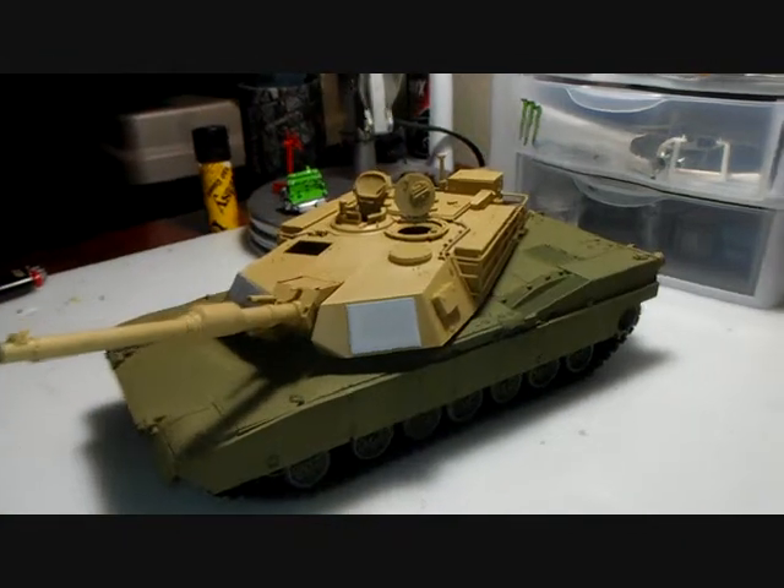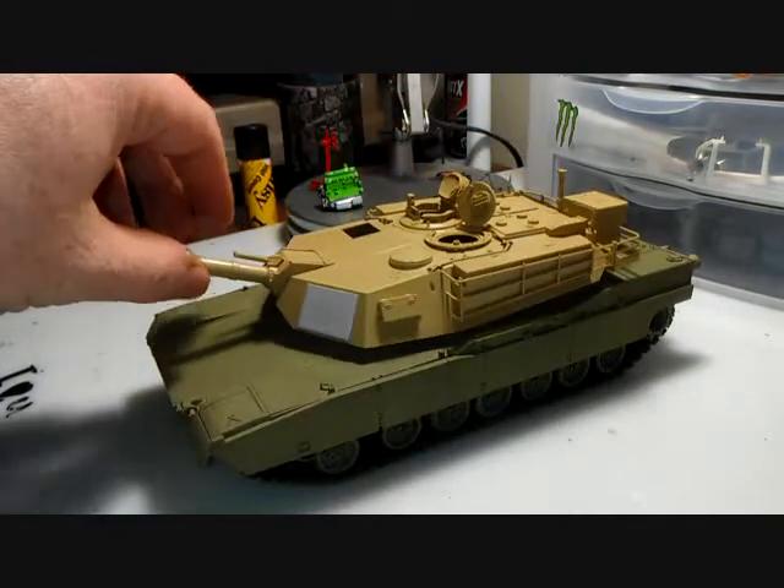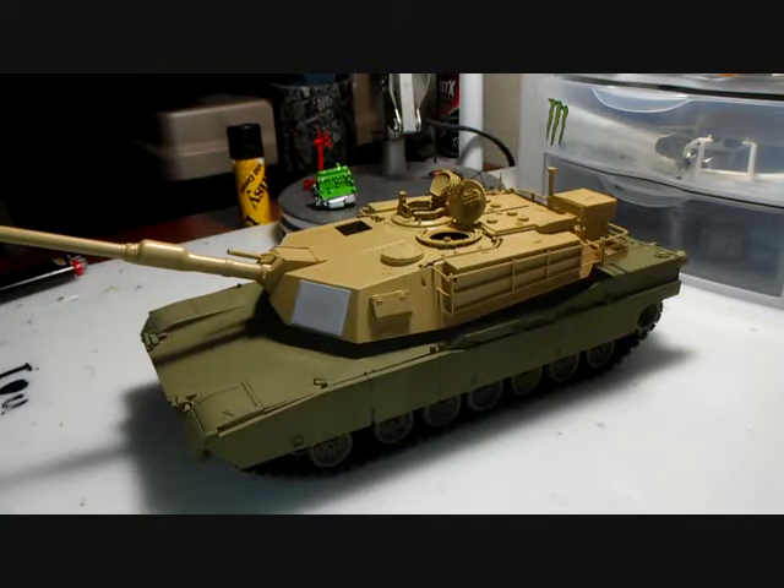I still got some weathering to do, still got to finish painting this top hole, put my decals on, do all my weathering. Still a long ways to go.